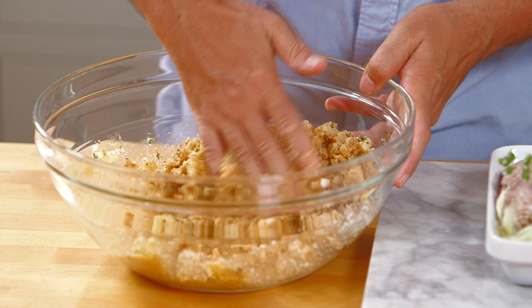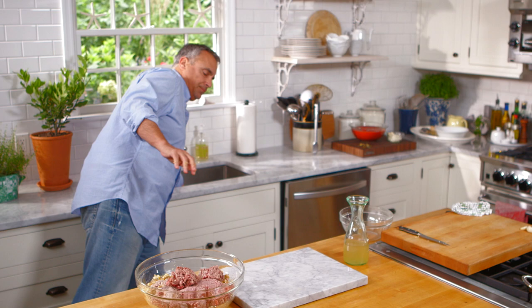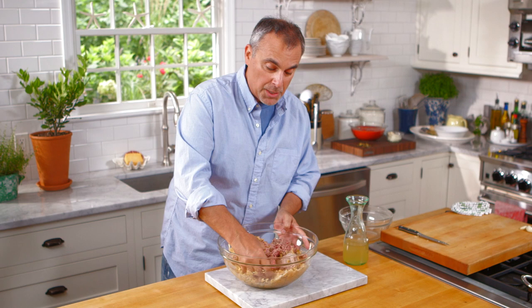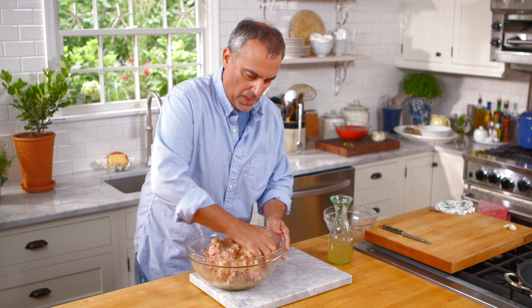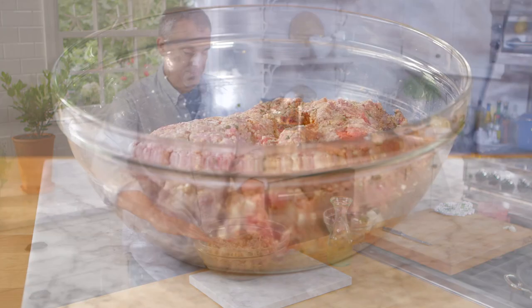The key to the meatballs is to have a good ratio of bread to meat. The next important part about making really good meatballs that hold together is to make sure your meat is very, very cold. You don't want too much friction and heat when mixing. The fat in the meat actually helps hold it together along with the egg and the breadcrumb, so you don't want to over mix it. A good thing to do is put this in the fridge for about half an hour to chill it at this stage, then begin to form the meatballs.